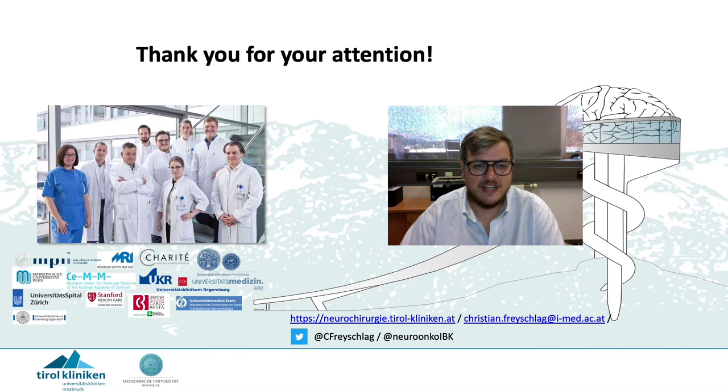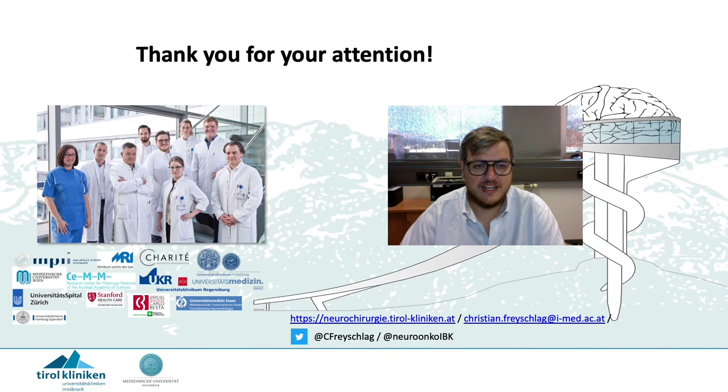With that I'd like to thank you for your attention. I apologize that I will not be online for questions, because the day you have this meeting I will be on vacation.